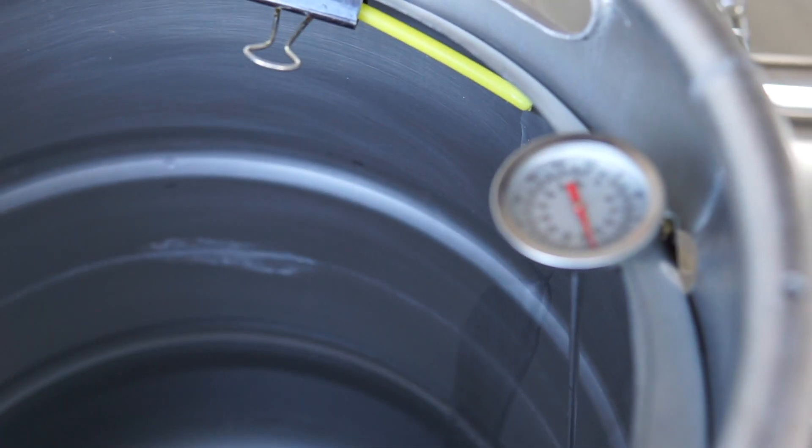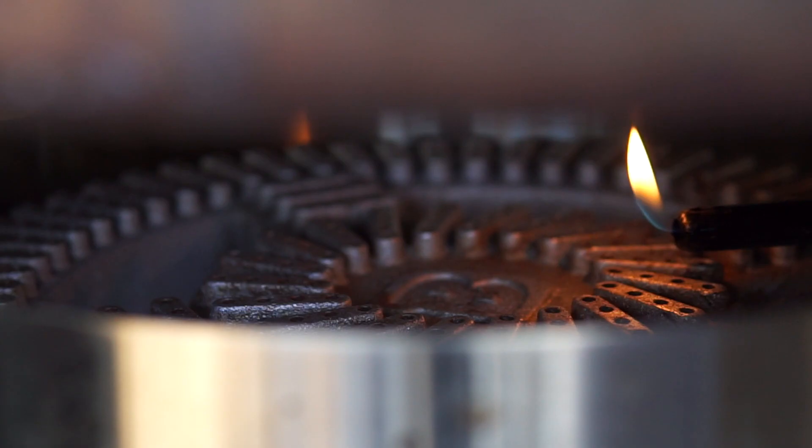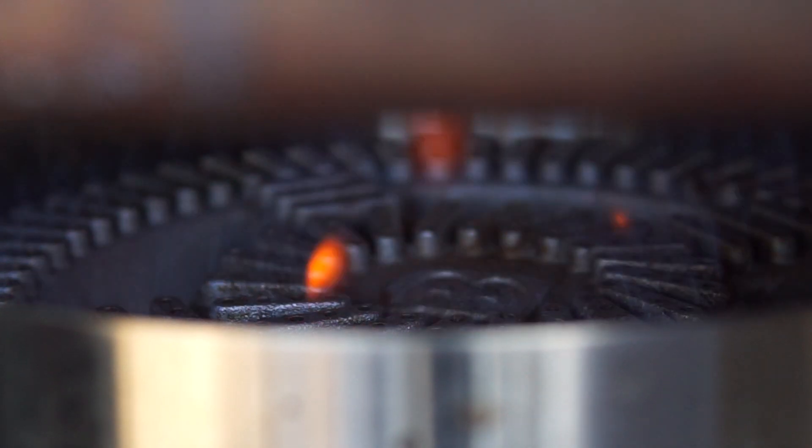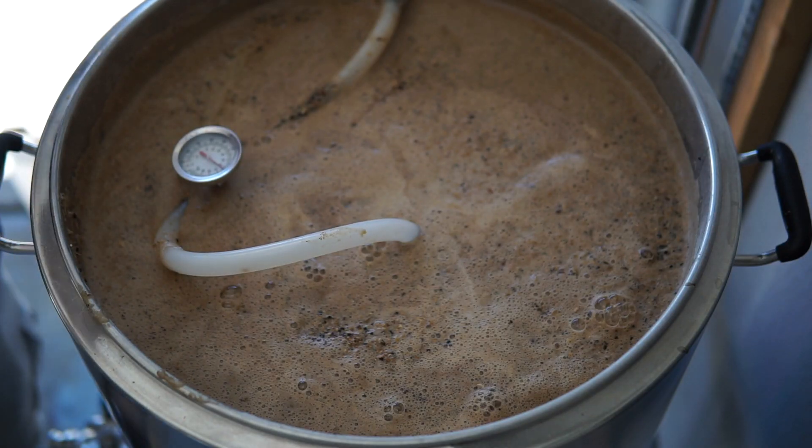Let's get started by filling up the hot liquor tank, which is the vessel you use to heat up water mainly for mashing and sparging. You're going to heat up the water and this is called your strike water. The temperature of the strike water varies depending on your projected mash temperature. There's also an ideal ratio of water to grist — meaning how much water for how much grain — and we'll go over that in the mashing video.